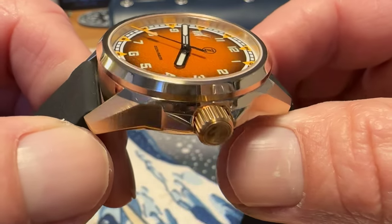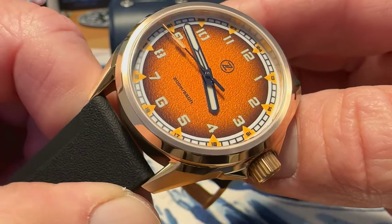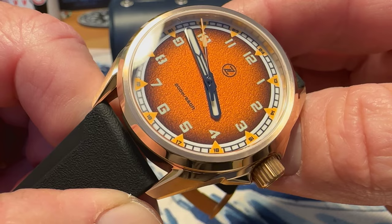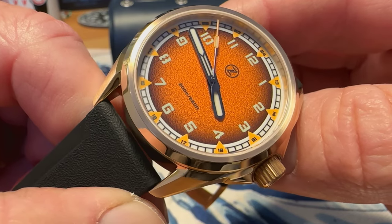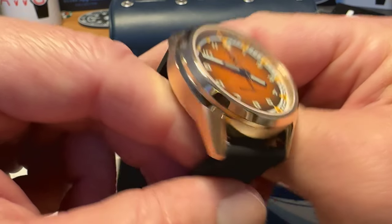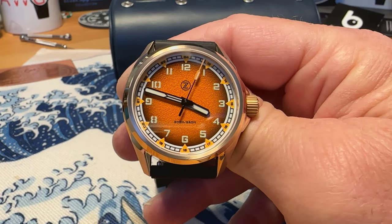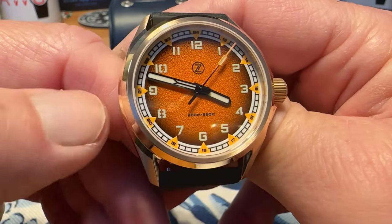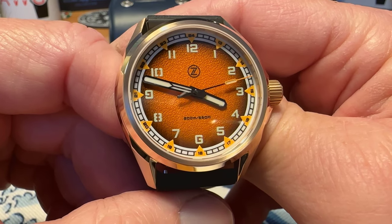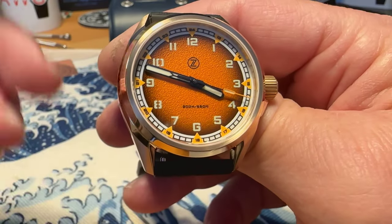A gorgeous shot of that very nicely textured burnt orange dial. It has a bit of a fumé look to it as well, getting darker out towards the edges, and it looks really good with this bronze case. This is running the Seiko NH38 — no date movement, no ghost date position, a true no-date movement. You've got a workhorse movement with roughly 40 hours power reserve, so you shouldn't have any issues with the movement.